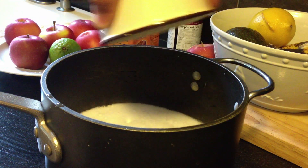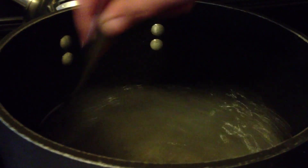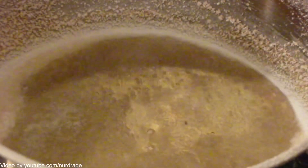I made the mistake of adding the baking soda all at once, and my batch didn't turn out great. Once it's all added, turn down the stove a little and wait until all the water has been boiled off. This should take about 30 to 60 minutes.